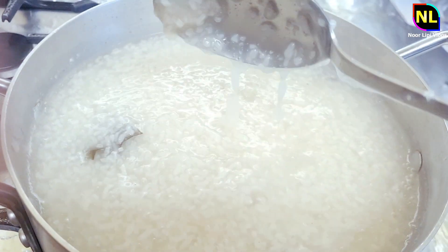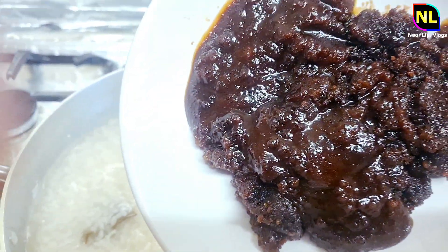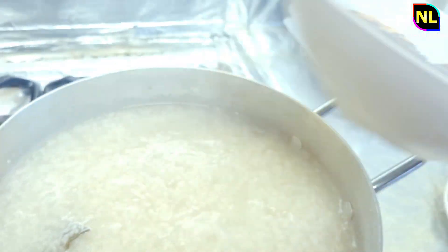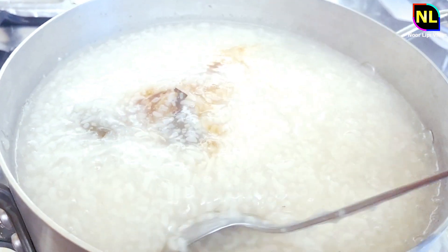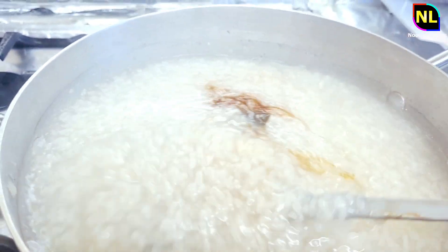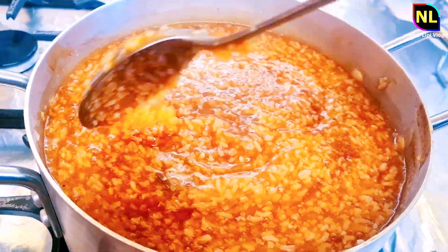I will cook the pudding together for a long time. The pudding is ready to cook for a long time, and I will continue to cook it for a long time to get the right consistency.